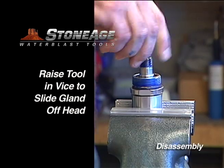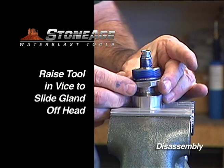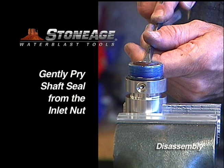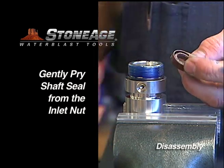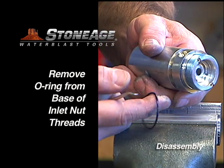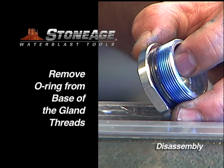Now raise the tool in the vise using only the wrench flats on the head. This will free up the gland, which should slide off easily. Put the inlet nut back in the vise. Gently pry out the shaft seal and remove the O-ring at the base of the threads. Repeat the procedure with the gland, removing the shaft seal and the O-ring.